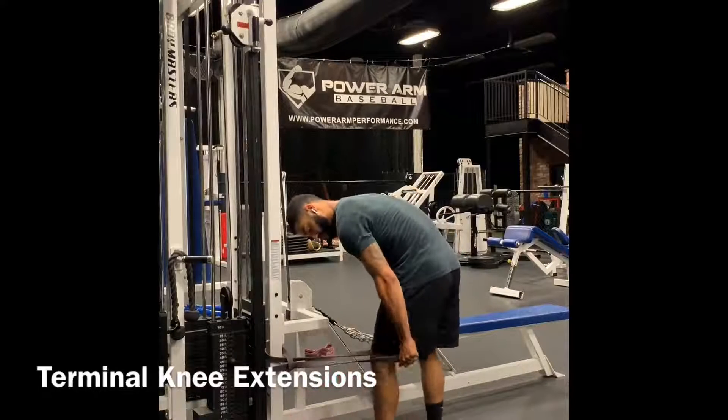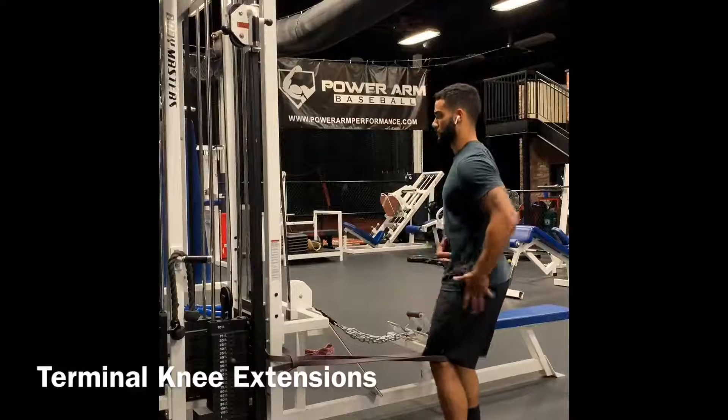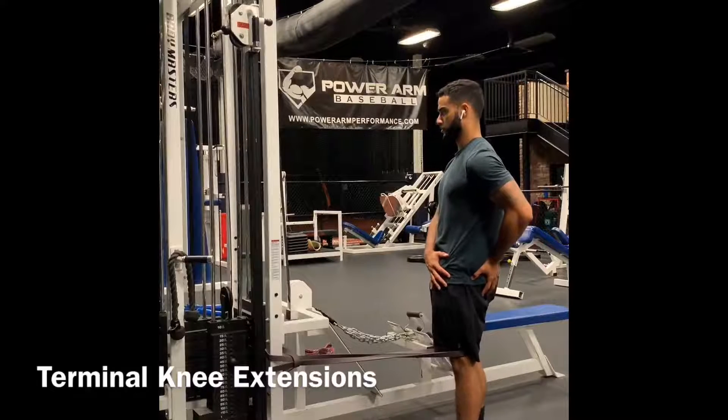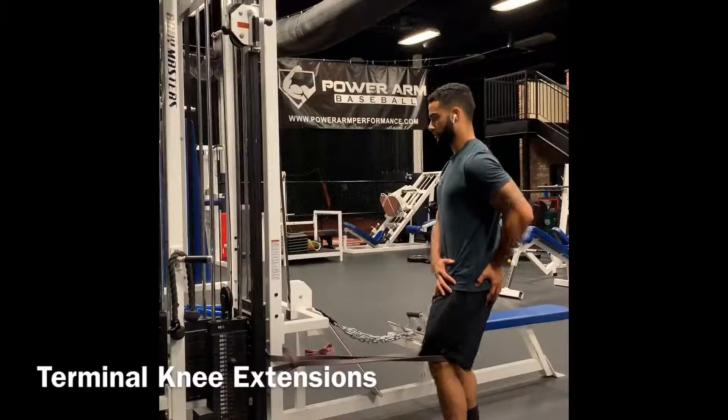Terminal knee extensions. This is probably one of my favorite exercises to do before any workout. What happens here is that you work on the end range position of the extension for the knee. It strengthens the heads of the quad — the quad muscles — to take stress off of the joint.